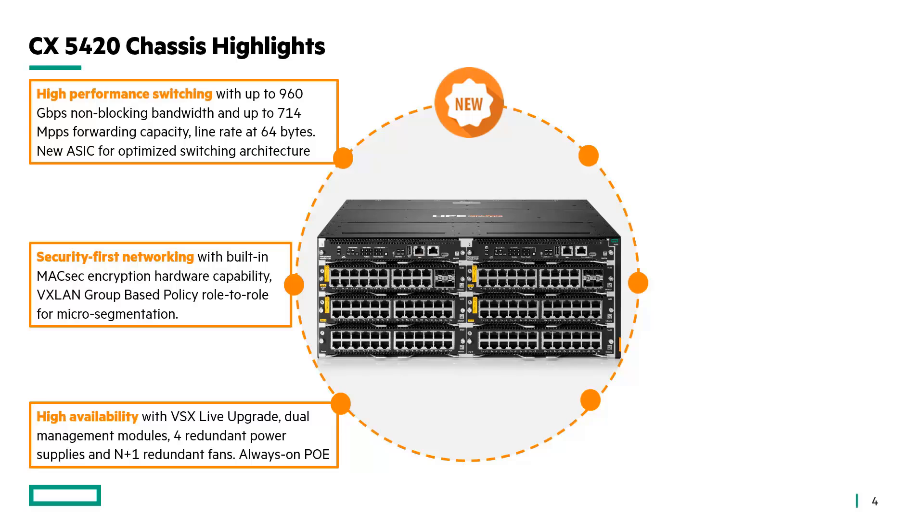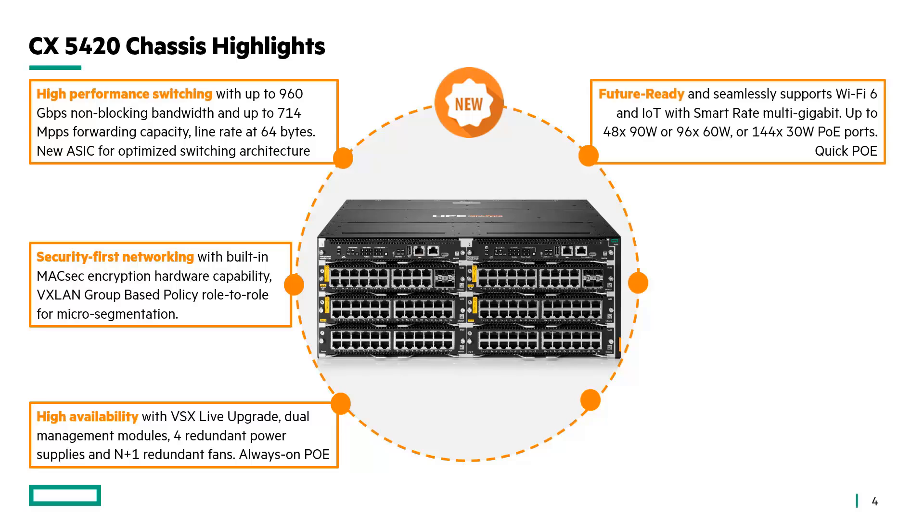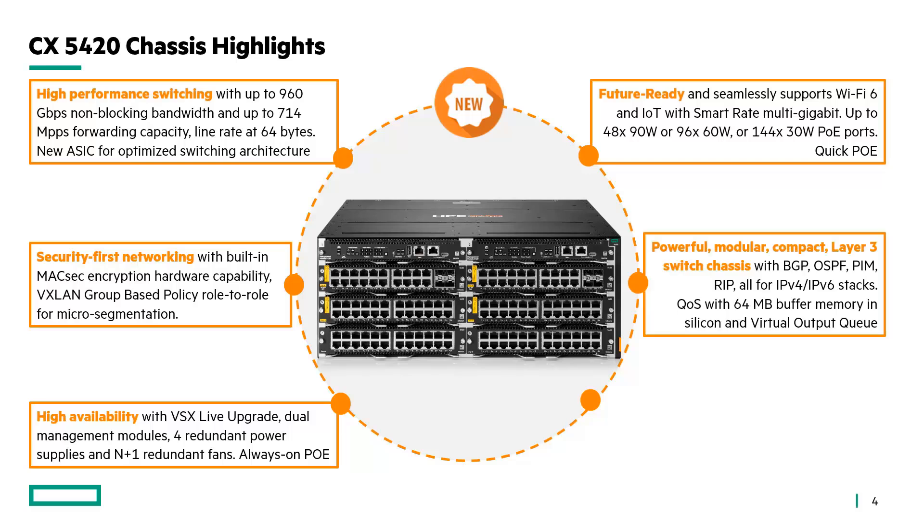Always-on PoE ensures that your IoT devices are always powered. It is future-ready and seamlessly supports Wi-Fi 6 and IoT deployment with smart rate multi-gigabit, up to 4890 watts — 96 times 60W or 144 times 30W PoE ports — and quick PoE. It is powerful, modular, and compact with layer 3 capability: BGP, OSPF, PIM, RIP for both IPv4 and IPv6 stack.